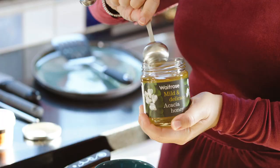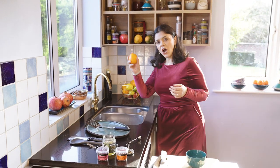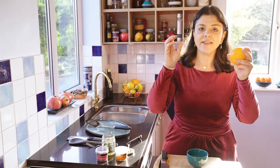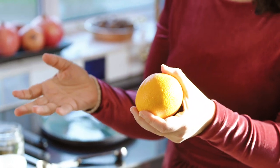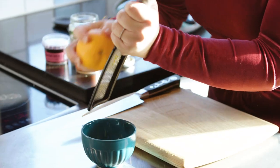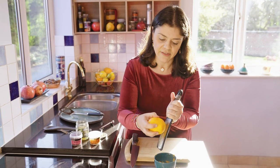Whilst the parsnips are roasting in the oven, I'm going to turn my attention to making a quick sticky glaze. First things first, I've got some clear honey — three tablespoons or thereabouts. If you wanted to make this vegan, you can totally go with agave syrup or maple syrup; in fact, maple syrup gives it a lovely flavour too. Now, orange. Citrus is the perfect pairing with sweet things like honey or maple syrup. I want the zest and the juice, because why not — so orange zest in.